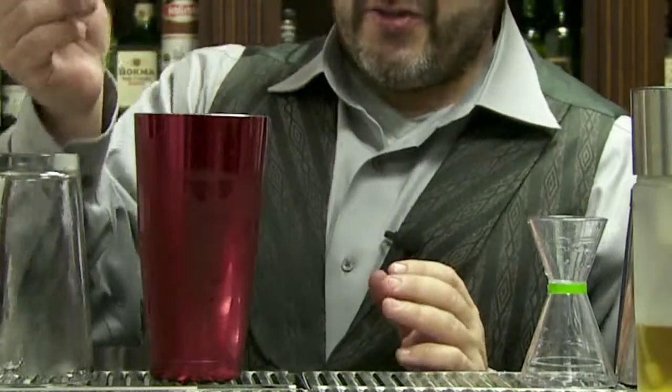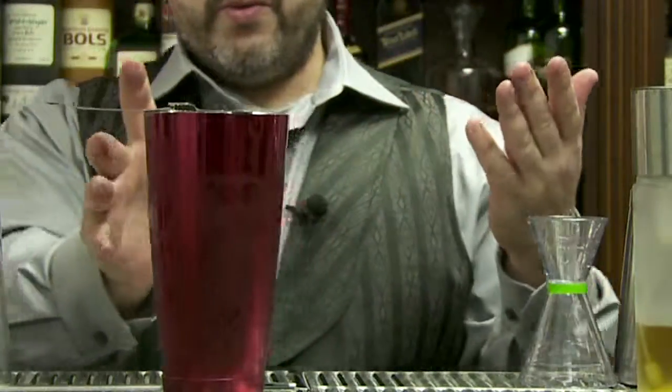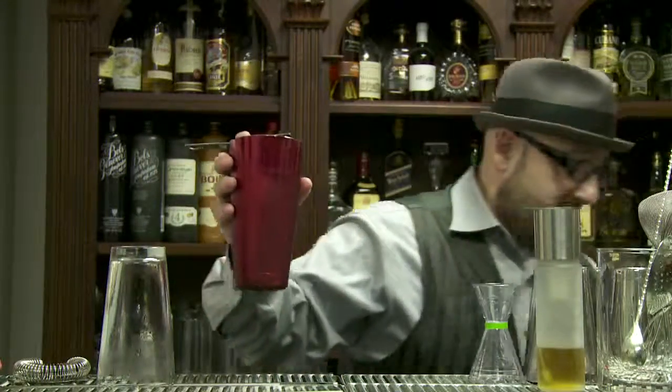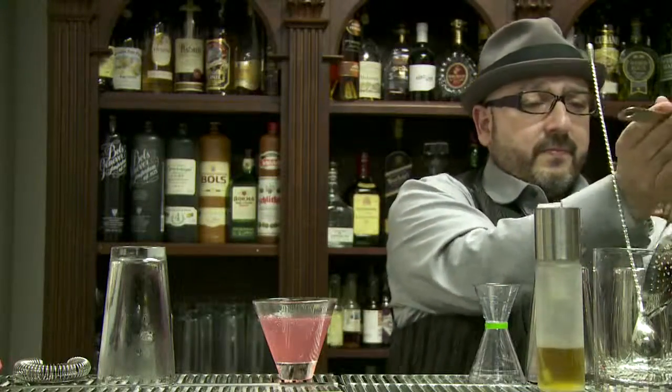And then when you're done, you take your Hawthorne strainer and you put it on the tin, and hold it with one hand. This raised notch right here — put your index finger behind it, because then you can adjust the spring against the variable sizes that the opening of tins come in. Then get your glass, strain, and maybe a garnish.